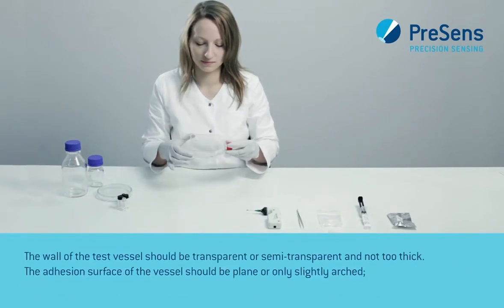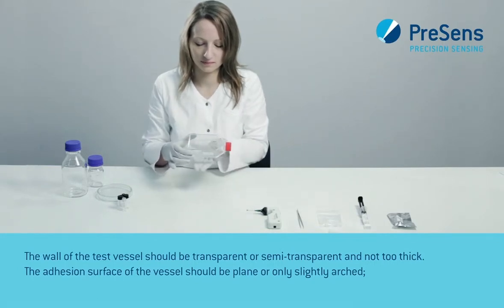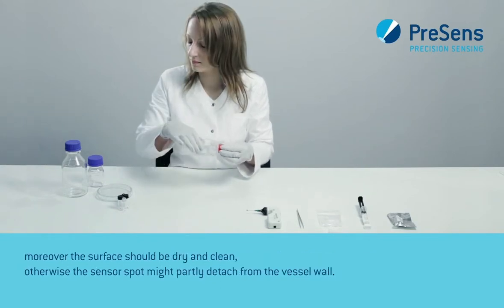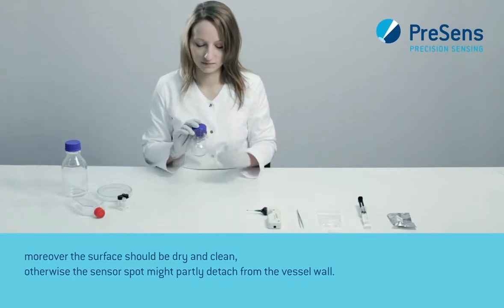The wall of the test vessel should be transparent or semi-transparent and not too thick. The adhesion surface of the vessel should be plain or only slightly arched. Moreover, the surface should be dry and clean, otherwise the sensor spot might partly detach from the vessel wall.